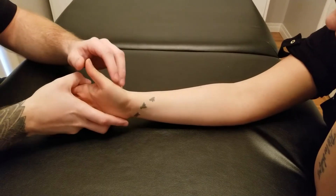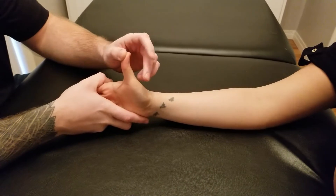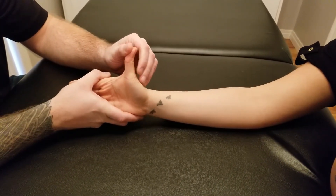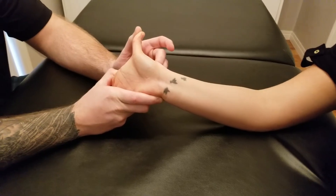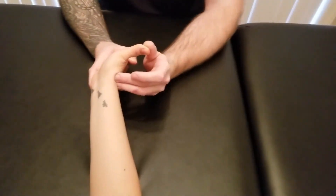I'm going to be extending at the interphalangeal joint, the metacarpophalangeal joint, and the carpometacarpal joint, plus adding just a little bit of wrist extension into it — like so. This will be the length position for flexor pollicis longus.